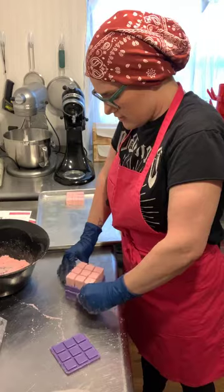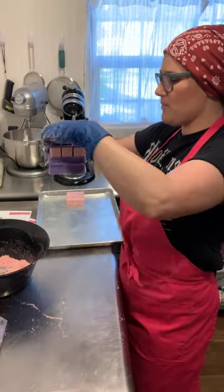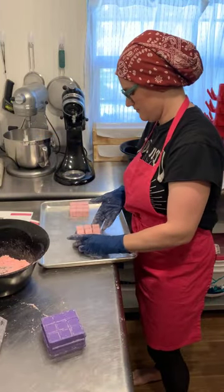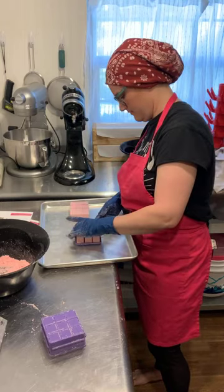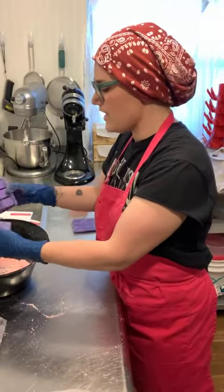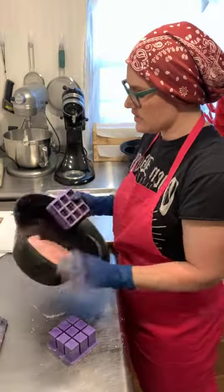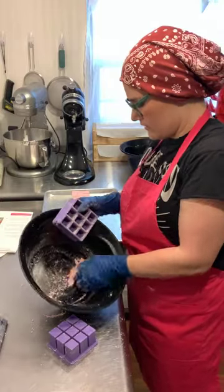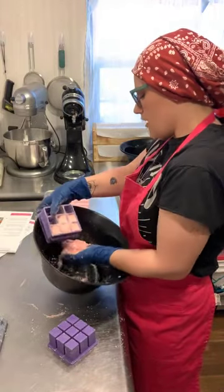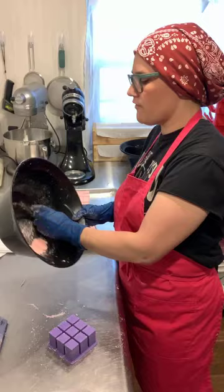This works perfectly for this — oh my gosh, I'm really excited! Being able to just pop those out is so satisfying. Cool — I can probably get a partial batch out of this next one. This is exciting! It's a really nice extra element you can offer.